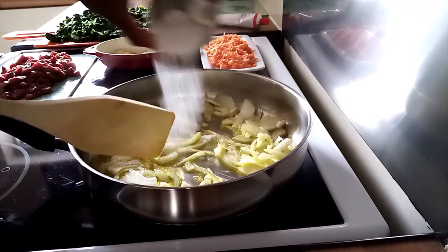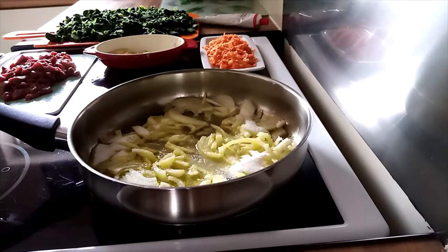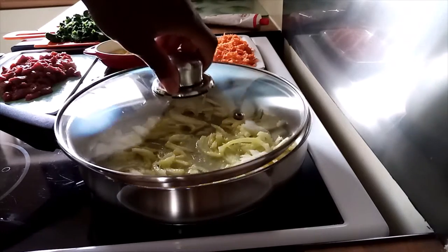I'm going to cook the ingredients together in the pan. This is how it becomes cooked.